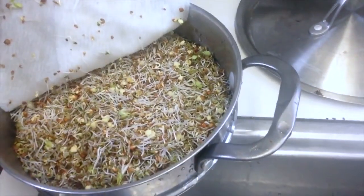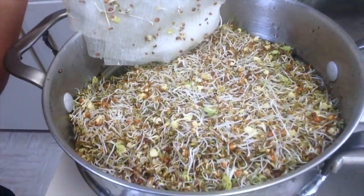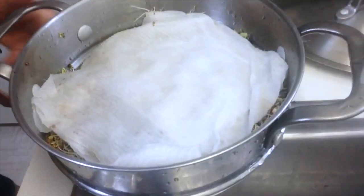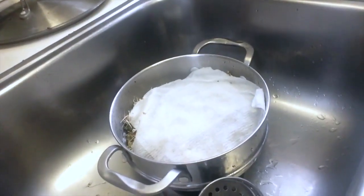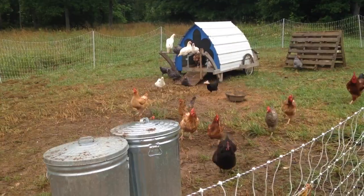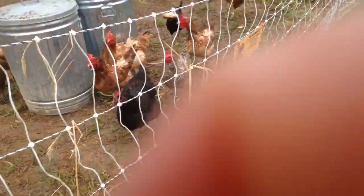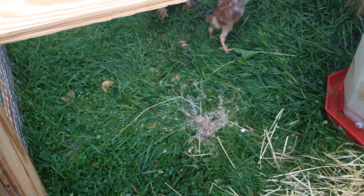I grew some food for the chickens this week too - some little sprouts. Just an assortment of sprouts, high protein food for the chickens. I kept them under a damp paper towel in a colander so it can drain in the sink, and it took less than a week. I loaded up about half of the sprouts in our chicken scrap bucket to feed to the chicks and the big chickens.